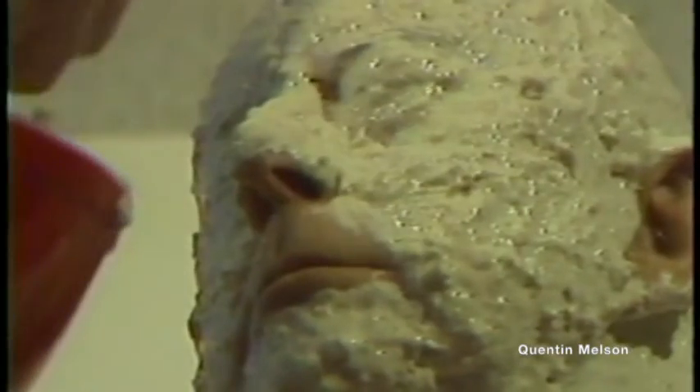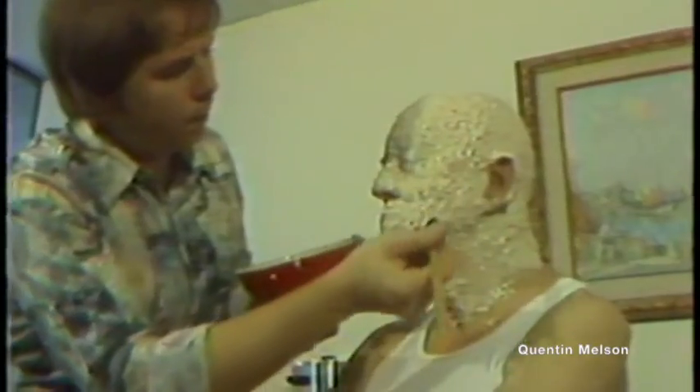I heard conversation going on around me and I couldn't respond or add to it because my mouth was firmly sealed. I could hear through my ears, even though they were covered. I've had some thoughts about any kind of emergency, such as wanting to go to the bathroom and so forth.